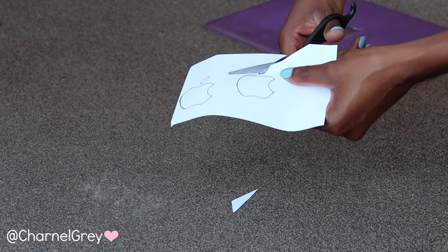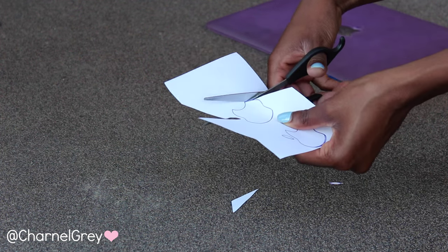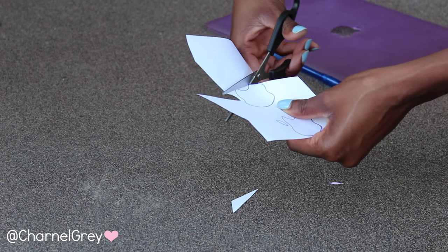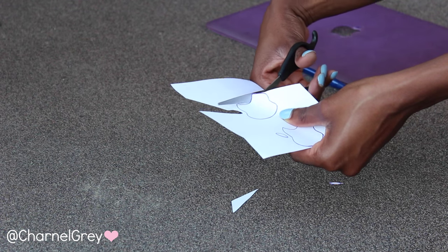You want to make sure that you take your time when cutting out the apple, because you want the apple sign to properly be covered in order for the apple to light up when you open your computer. You guys will definitely understand what I mean once I've walked you through the process of making this case.